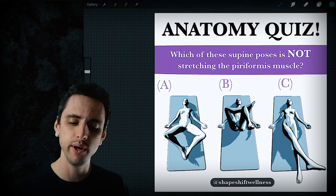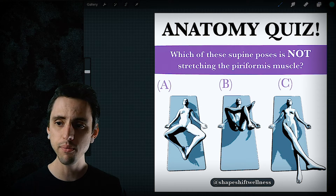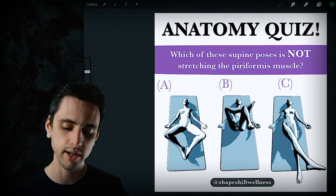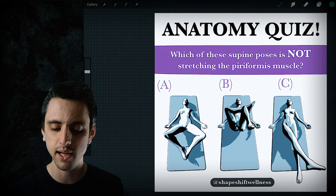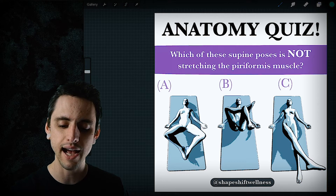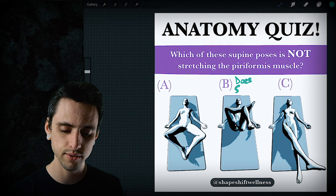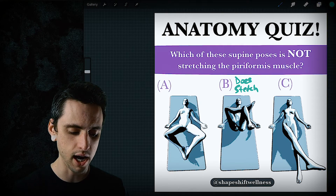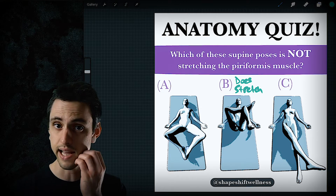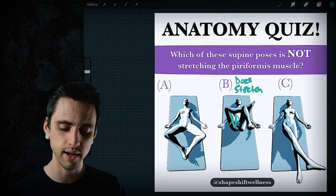For the anatomy quiz: which of these supine poses is NOT stretching the piriformis muscle? Pose B is kind of a classic piriformis stretch — the right hip joint is past 90 degrees of flexion. So B definitely does stretch the piriformis, and the reason is because the hip joint is way past 90 degrees.